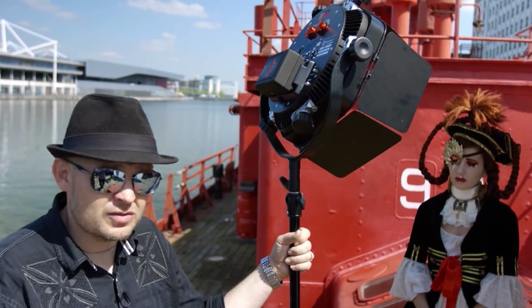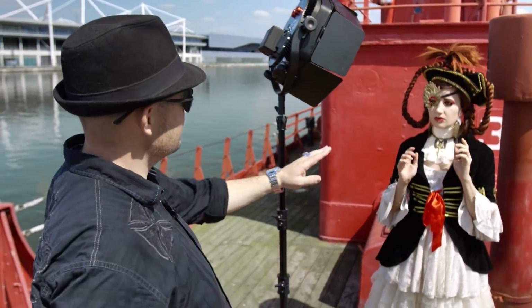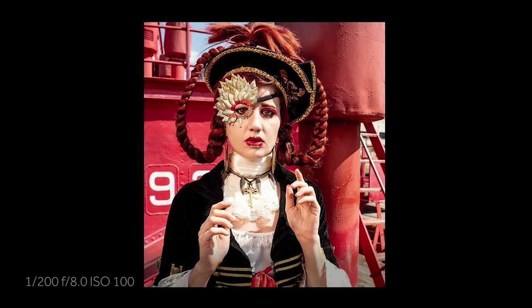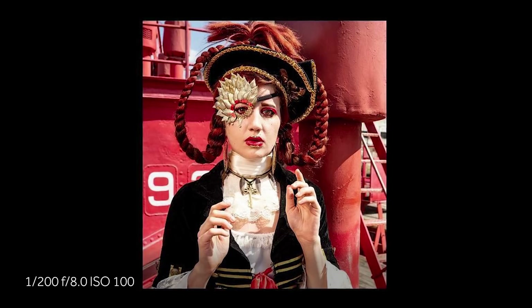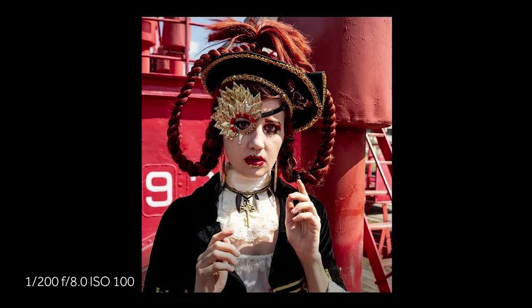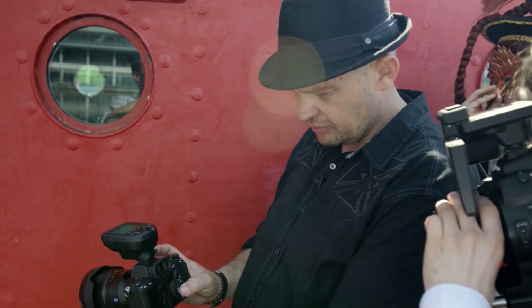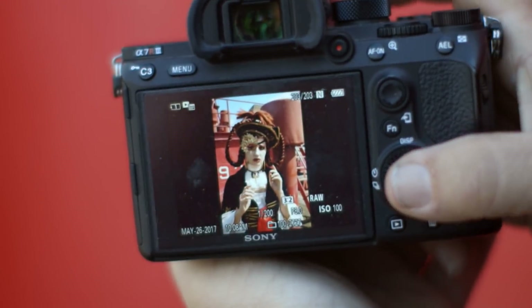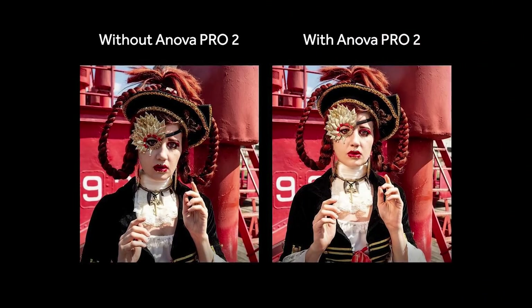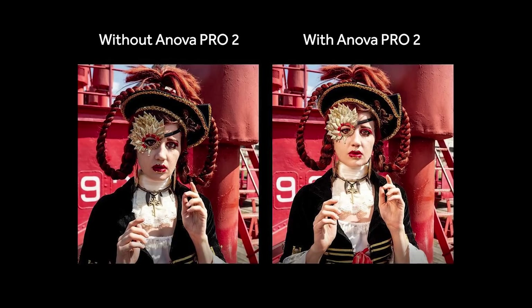That is by far the easiest and most consistent way to shoot. I want to show you the difference — that's with the light, that's without the light. Let me go in the shade so you can see the back of my camera. This is without the light. This is with the light. Two hundredths of a second, ISO 100, f8.